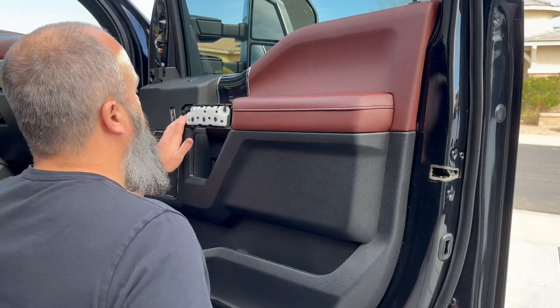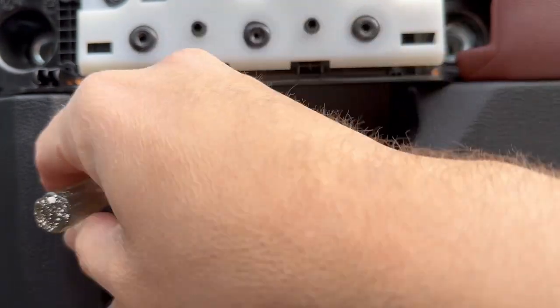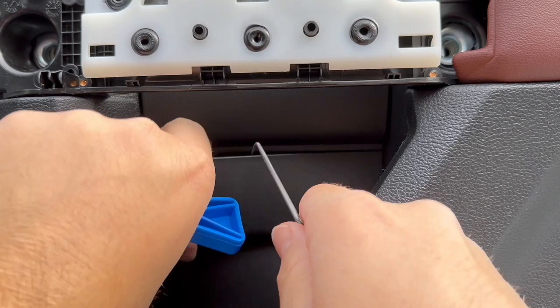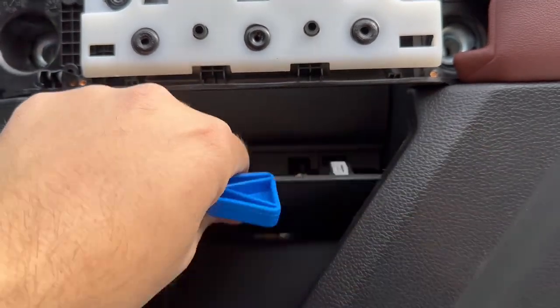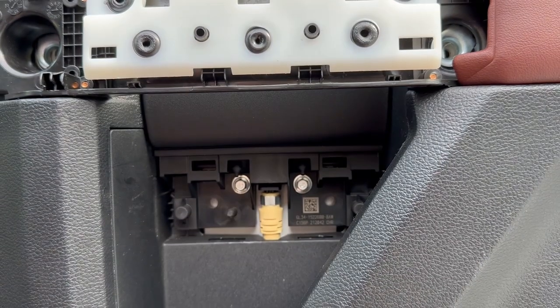There are the two screws that hold the handle portion and there are two more here under this plastic clip. There's not a lot of room to get in here — you've got to work yourself gently to pop this one out. There we go — there's our two plastic clips and our two more screws.